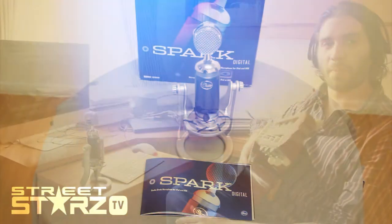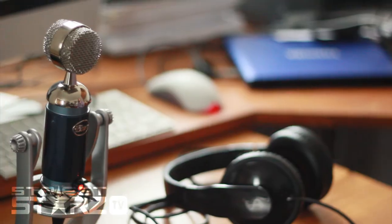Enough of me talking about it. Let's see how it does in an acoustic environment. So we're testing the Spark Digital mic. It's connected to the Apple Mac and also connected to headphones, which are on Victor. Victor, take it away.